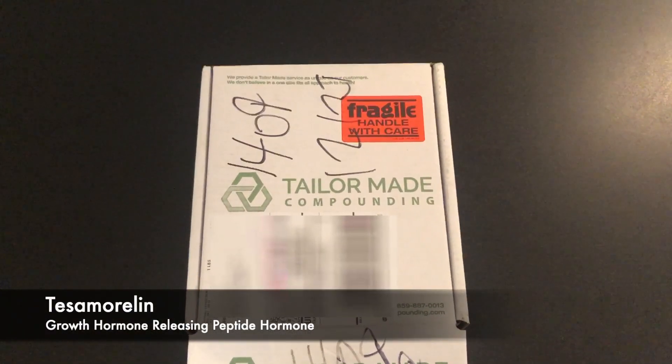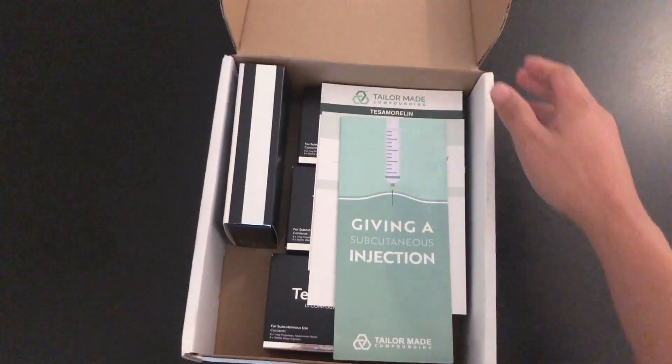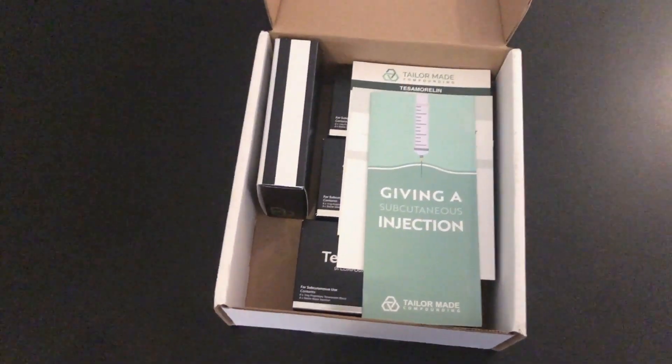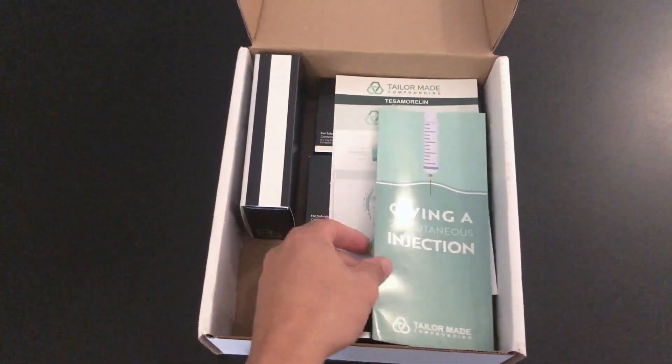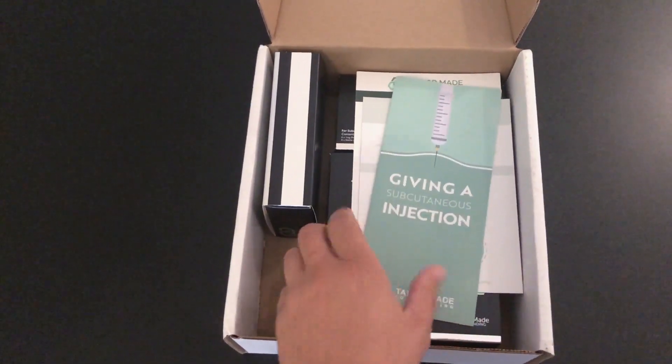Today we're going to be doing an unboxing of tesimorelin, from a pharmacy called TaylorMade. When you open the box, you'll immediately notice that it has a really nice presentation.